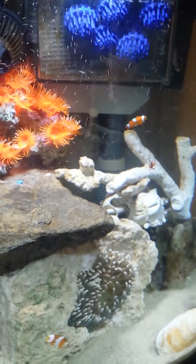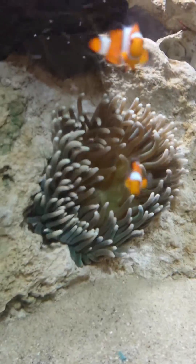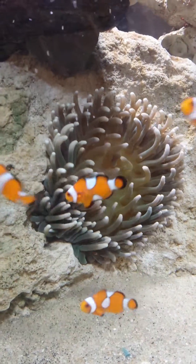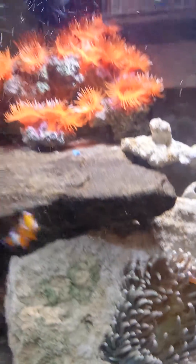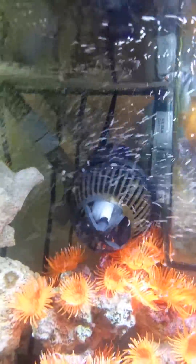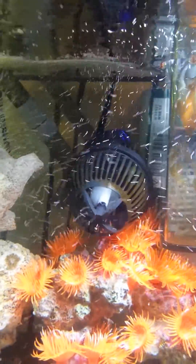That's my tank — crystal clear. The clowns will not host yet; I don't know why, I've tried everything. And that's where my hippo tang is living, behind the powerhead. I tried a little bit of seaweed but he still hasn't come out.